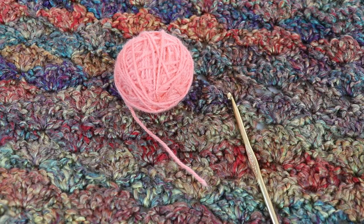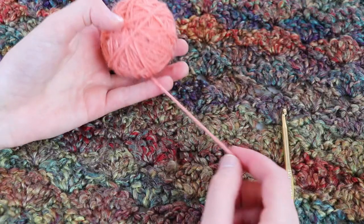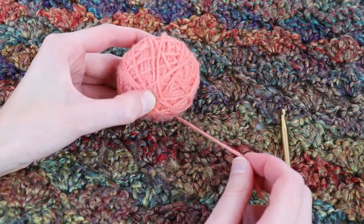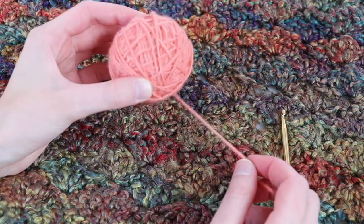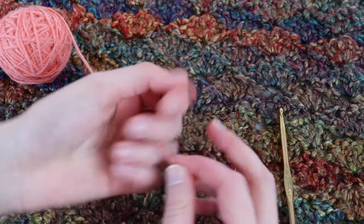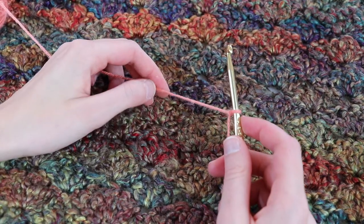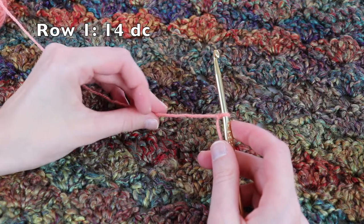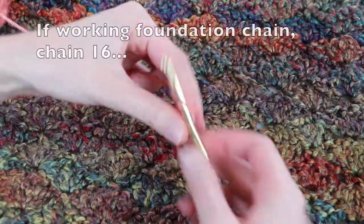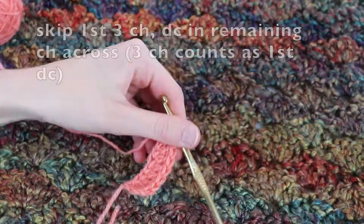For today's tutorial I'm using a size H aluminum Boye hook — I personally prefer tapered hooks versus inline. The yarn I'm using is Mandala in the color scheme Pixie, which is left over from my scarf project from last week's tutorial. I finished the main part of it! In the pattern, I'll leave a border of three double crochet on either side, so we're going to need a first row with a total of 14 double crochet stitches.